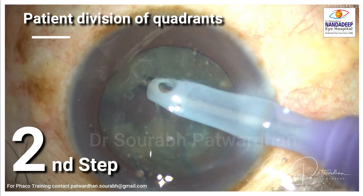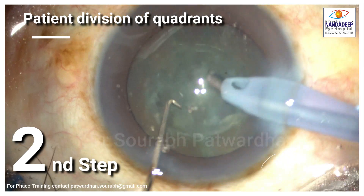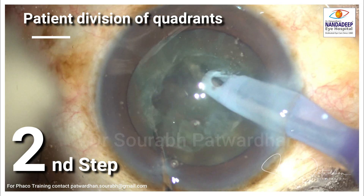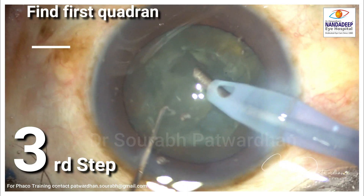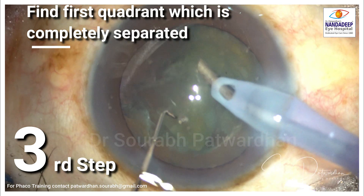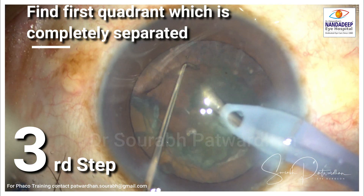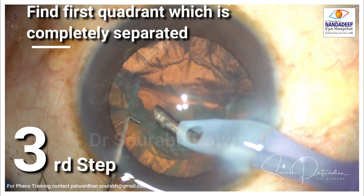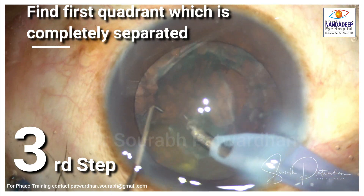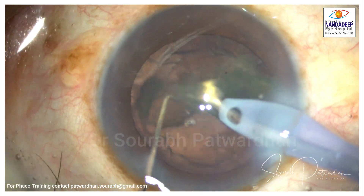Patience and meticulously observing each step is the key. There will be some amount of cheese wiring, but if you can make at least one quadrant which is completely separate, then we can achieve nucleus removal very easily — taking out the first free quadrant and emulsifying it. The rest, even if partially divided, we can always pull out using the sideways be-well technique, using vacuum to pull it out of the bag. We can also do hydrodissection, prolapsing the remaining pieces into the anterior chamber and just doing aspiration. But the first division is very essential.